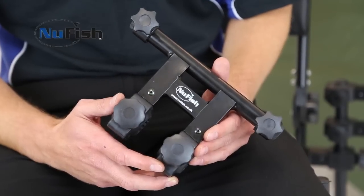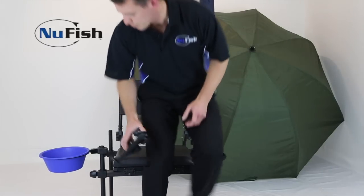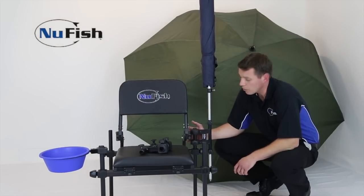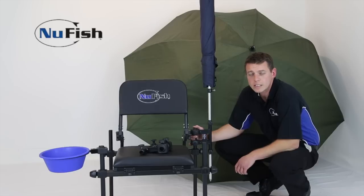Welcome to New Fish. Today I'd like to show you a product we brought to the market last season, the Double Brolic Lamp. Let me show you one I've got set up here on the Resterbox. As you can see, you've got two anchor points on the leg. This means it can fit any box, seat or chair.